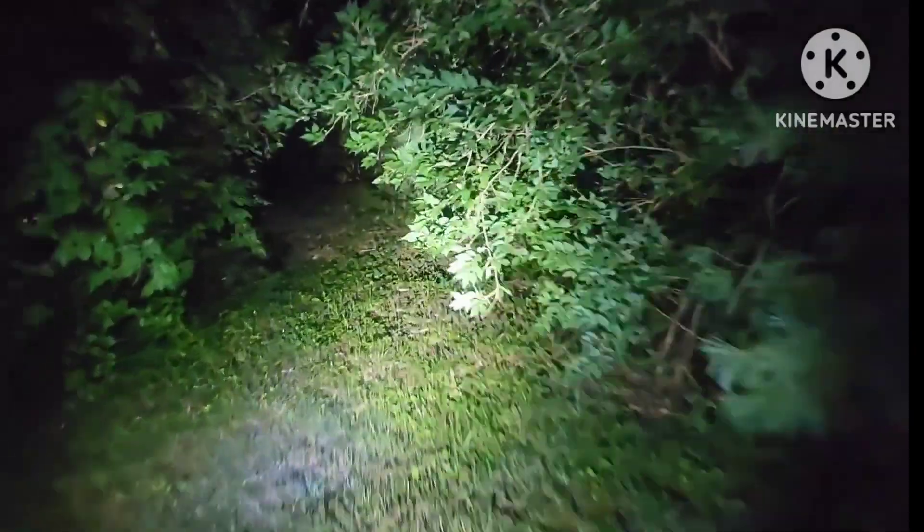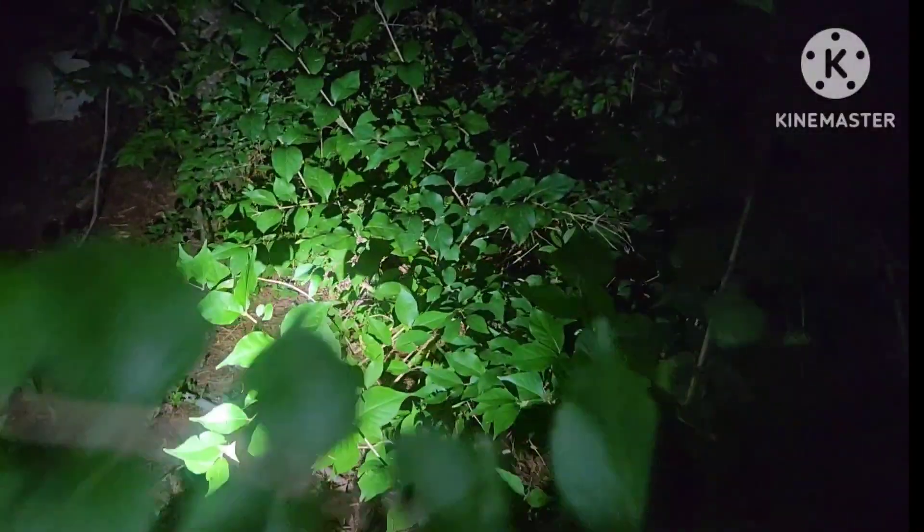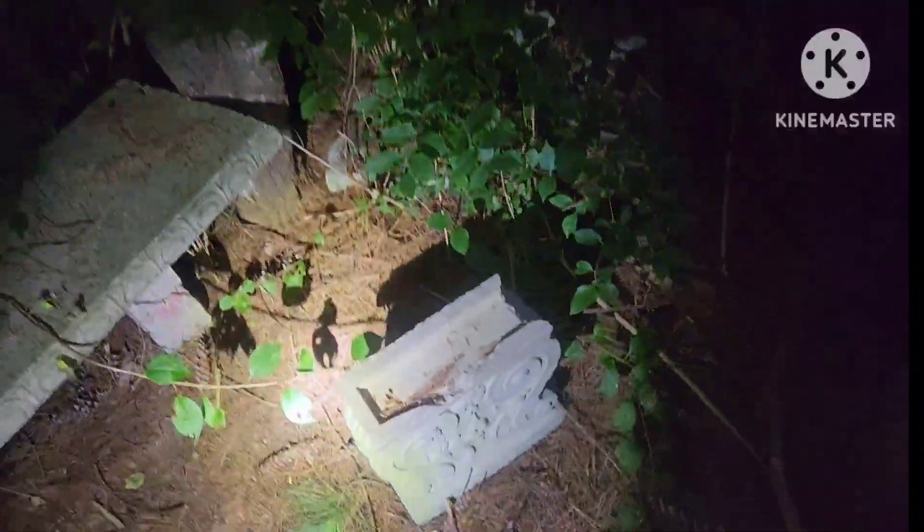Robert back here. Welcome to another edition of the coffee challenge. Across this field, right up through them trees — the camera caught up through one of our rabbits. We're back here at my little secluded spot.